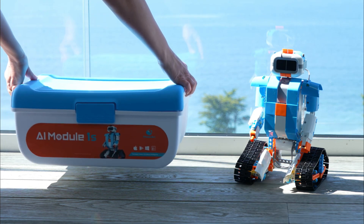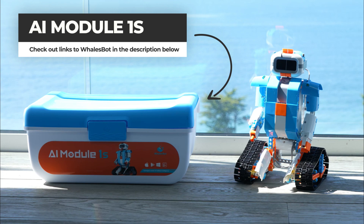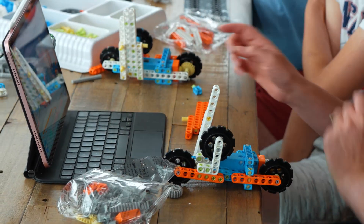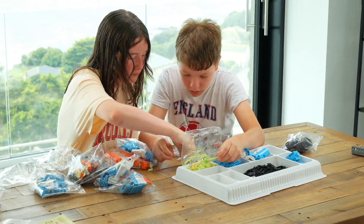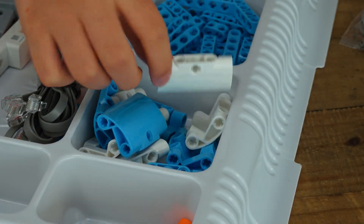This AI Module 1S kit was kindly sent to me from Walesbot, a leading company in robotics education for children. While on vacation, my family and I decided to build the kit together. Want to see how it turned out? Then stay tuned to check out the results and my review.